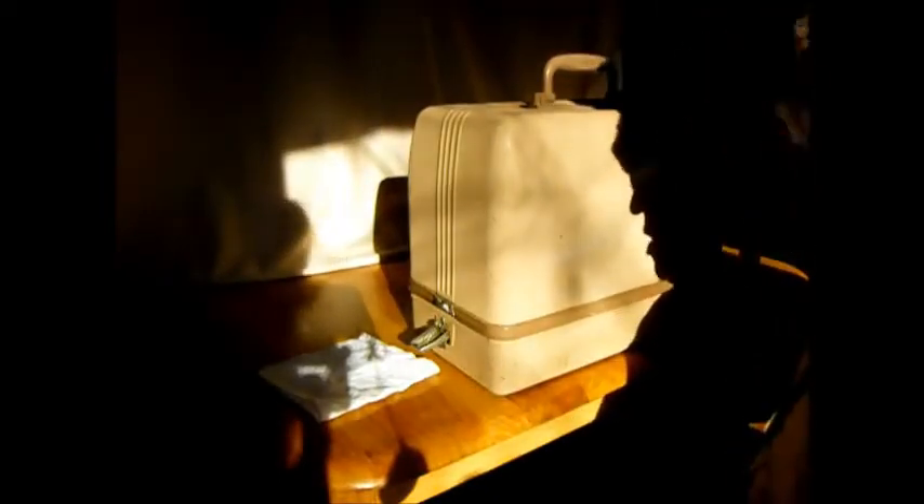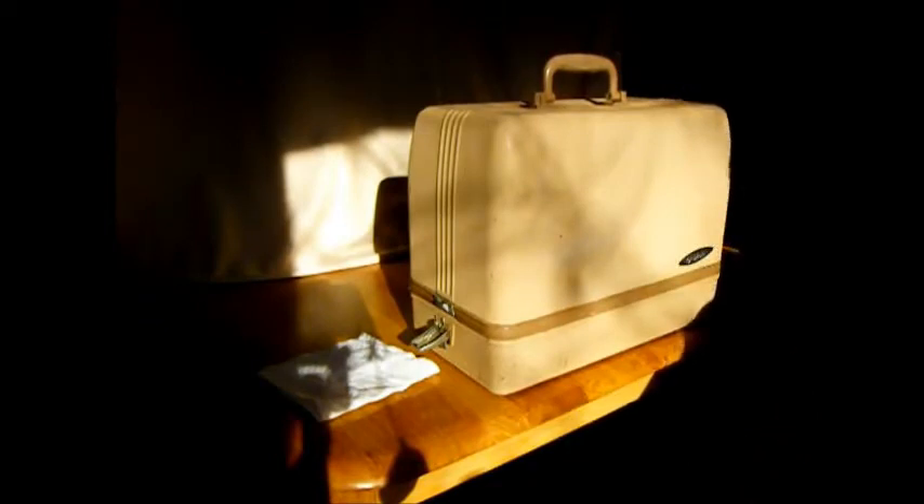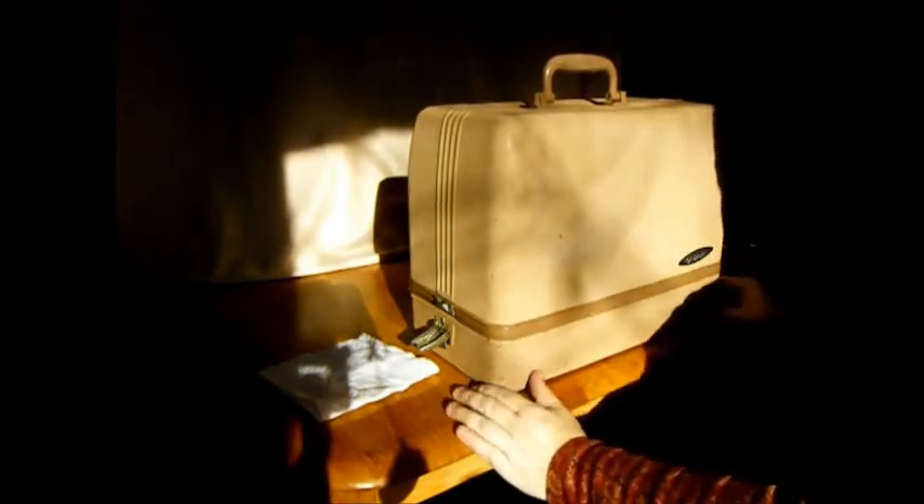Good afternoon. This is TR for Stagecoach Road Sewing Machine. I have a really interesting, unique, and fun machine to show you today.